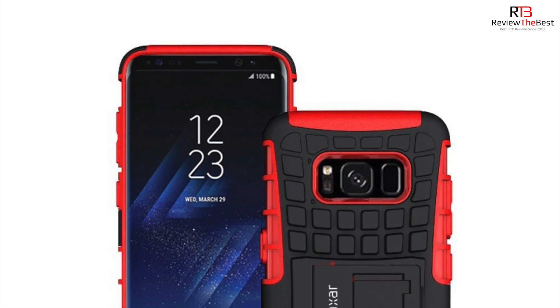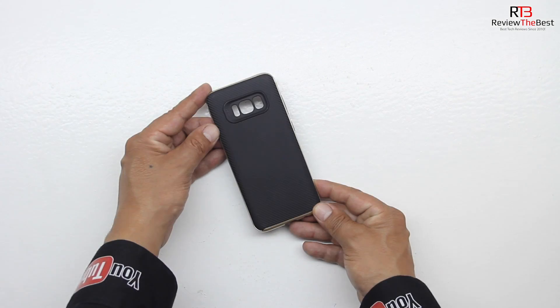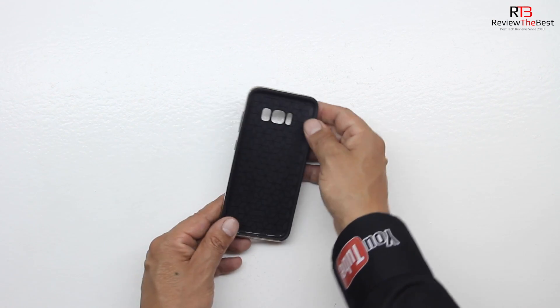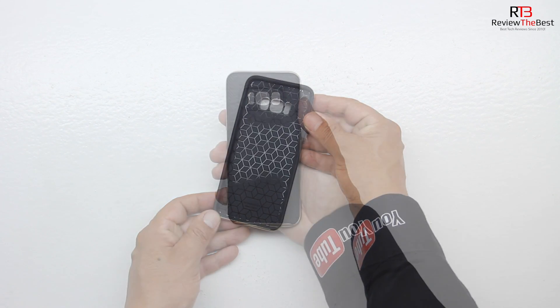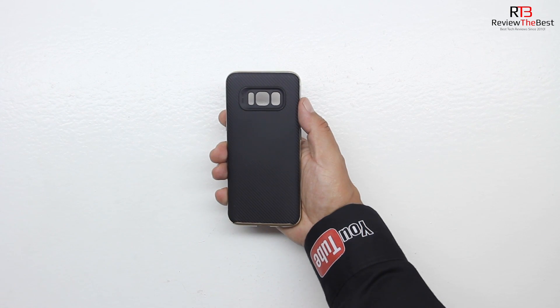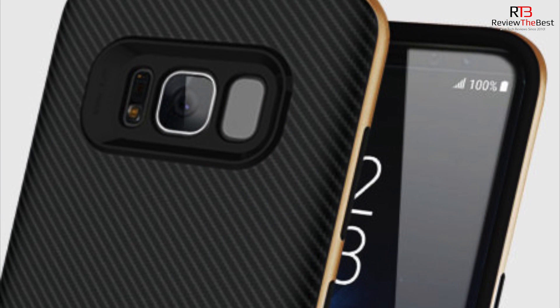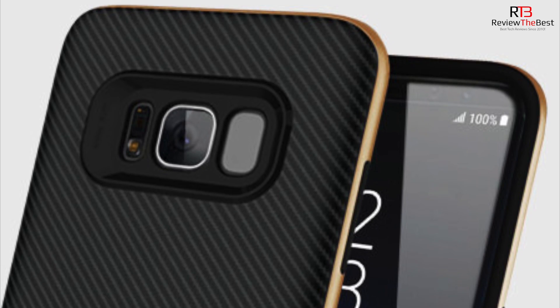Next is the X-Duo Carbon Fiber Case in Gold. This case features hybrid layers of robust TPU and hardened polycarbonate with a premium matte finish non-slip carbon fiber design. The interior portion of the case is very soft and has a very unique design. This textured style offers a more secure grip, meaning it will stand up to everyday wear and tear, and if you have a better grip on your phone you're less likely to drop it in the first place.